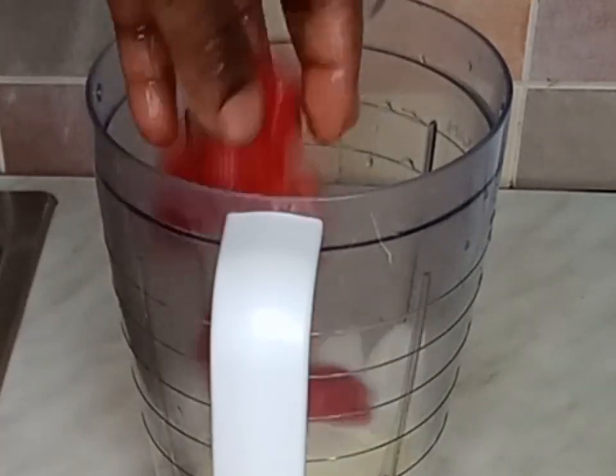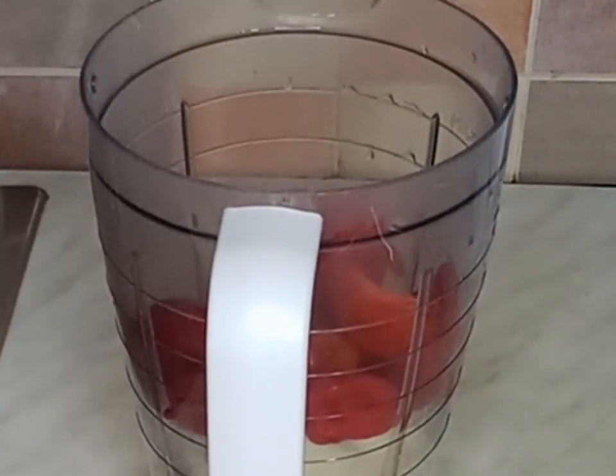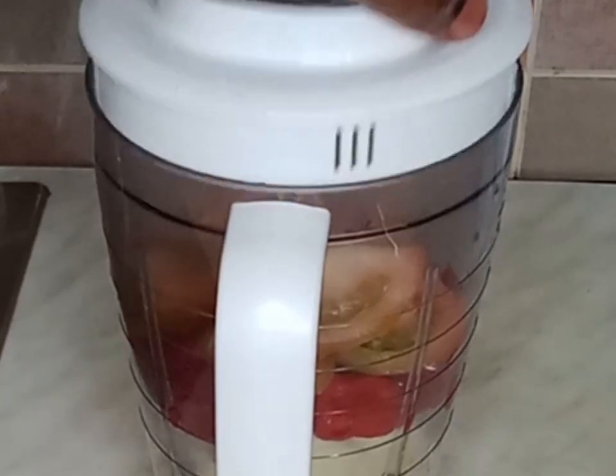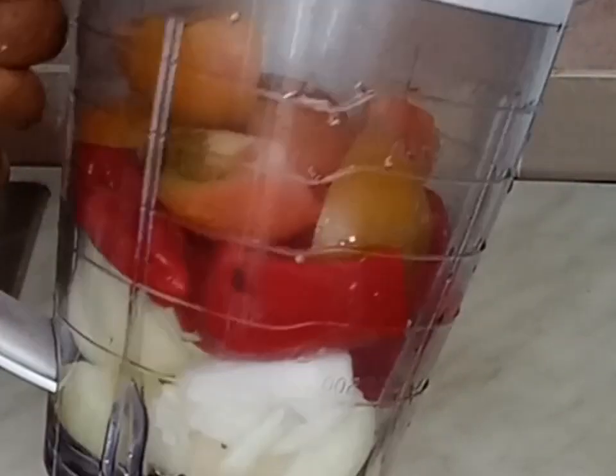In my blender I will add onions, scotch bonnet pepper, bell pepper, and tomatoes. I will go ahead and blend it until it is nice and smooth.